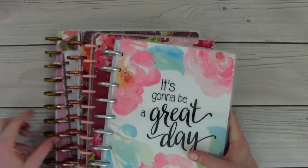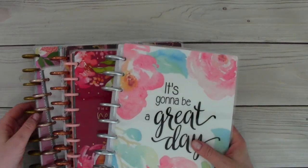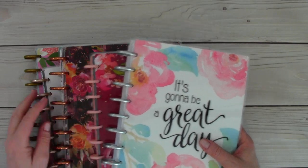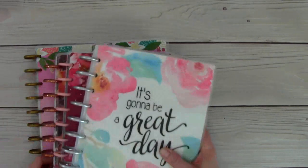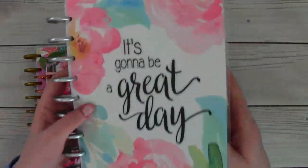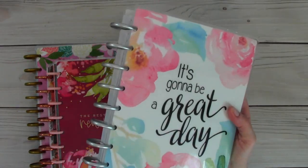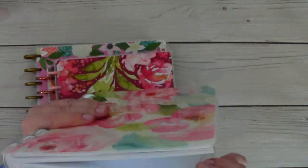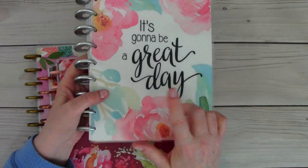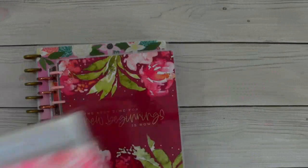I wanted to share with you really quick — these are my planners, though not all of them are planners. So this one is more like a household book — it's where I keep lists and household maintenance, things like that, a record of those things. This also has meal planning, but I'm going to change that up. So that's this planner.